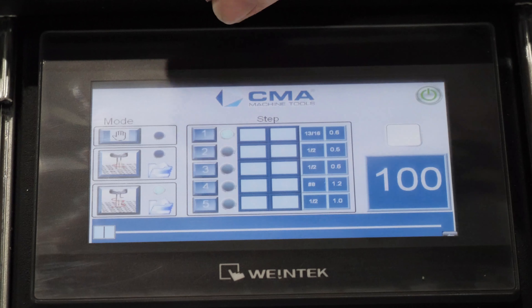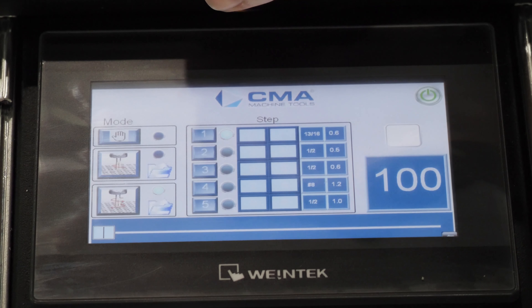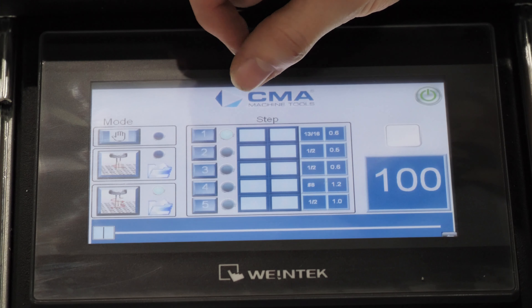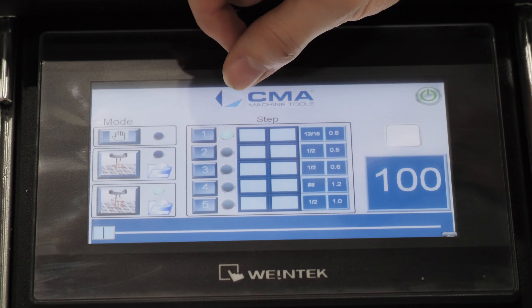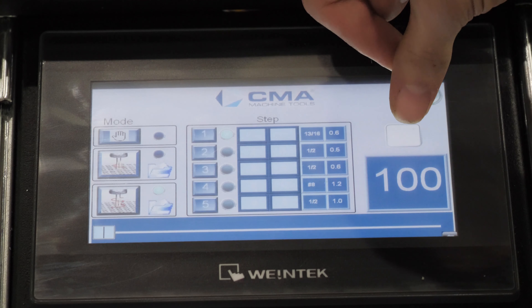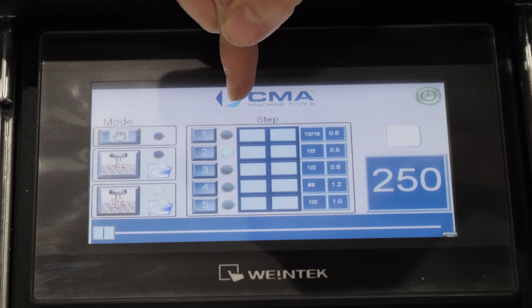Now that we have our hole tapped, you can see that our count matches our pre-programmed count. One important thing to note is that it will let you continue to tap at that pre-programmed depth and RPM until you hit the green check mark. Once you do, as long as the counts match, it will bump you down to your next step.